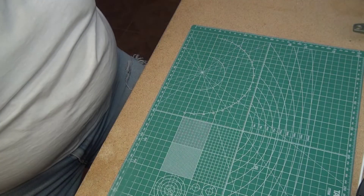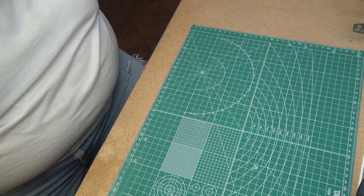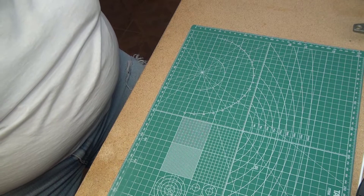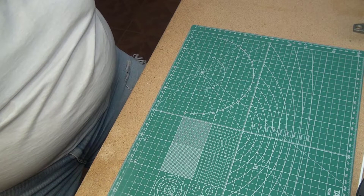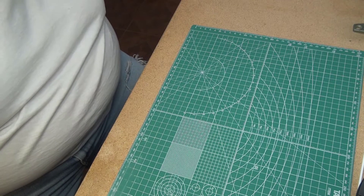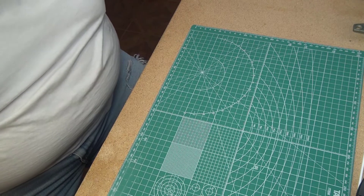Hi all, this is Skip from Skip's Messy Workbench. This is the first video I made for the 32 Ford appreciation build, but I didn't have the model I wanted in hand. Well, the mailman was real good to me today and I got the model, so let's open the box and take a look at it.